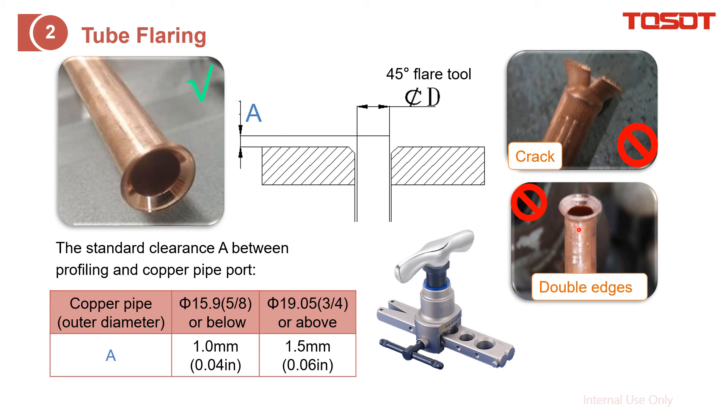Here are two examples. This is a poor example — you can see a crack here, and also a double edge. Do you know how this happens? The crack is due to the 'A' value being too high — when the tube protrudes too much from the surface, it causes cracking. The double edge occurs when you perform the flaring more than once at the same point. Can you fix poor flaring? The answer is no — just cut it off and do it again. It will be quicker and much more reliable.